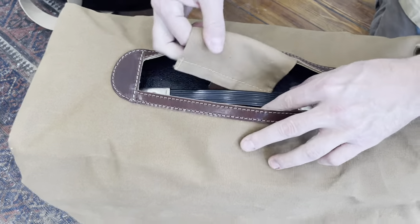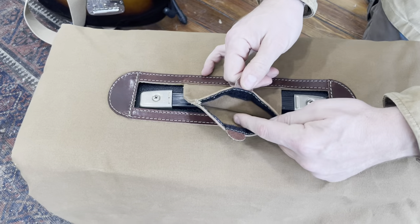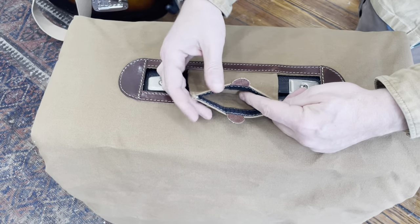There's a flap that goes under the amp handle that has a really cool stash pocket where you can put guitar picks, business cards, or other things.